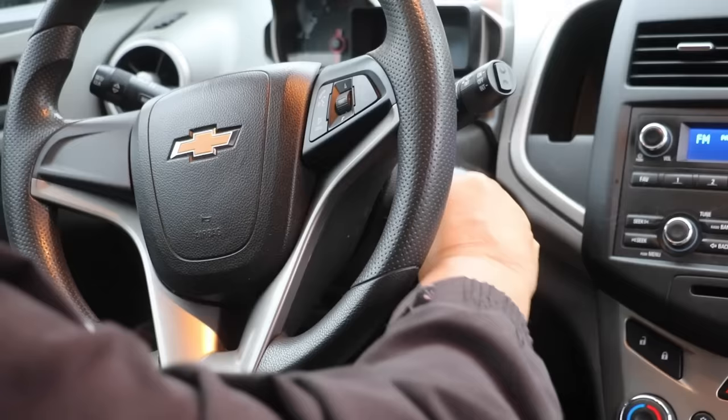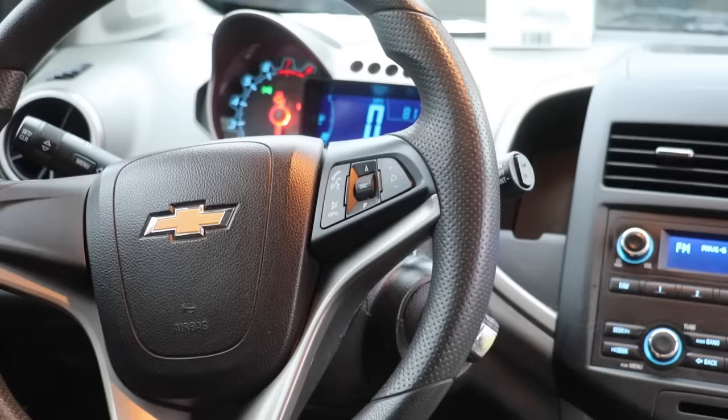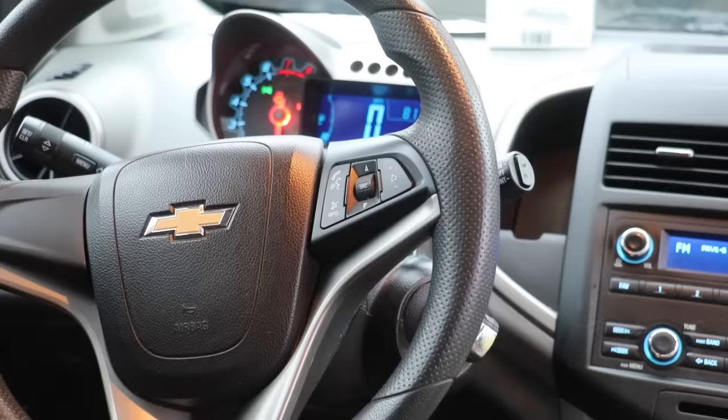Now remove the key and insert the duplicate. Turn two clicks. You're gonna wait for the security light to go out. It's out. Your key should be programmed.